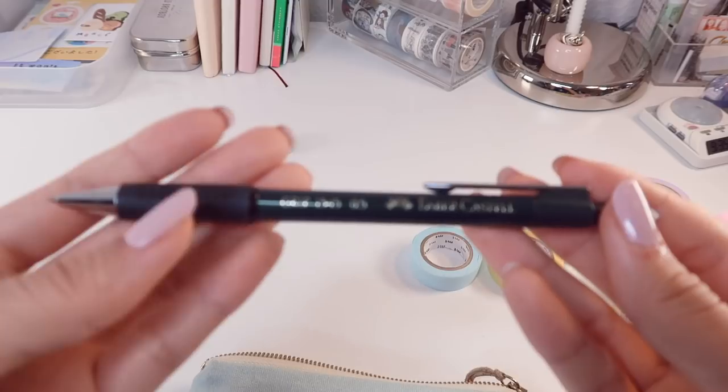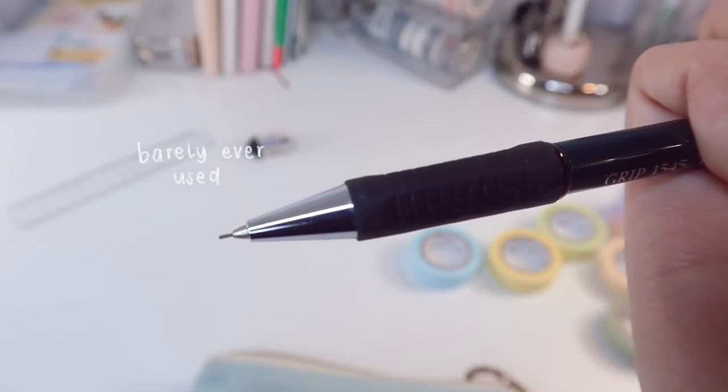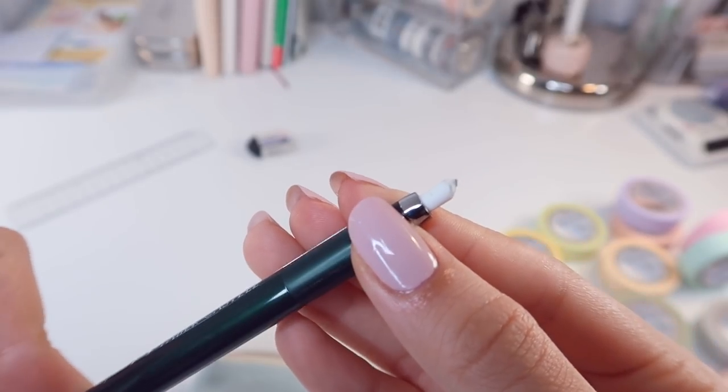The mechanical pencil I use is from Faber-Castell and I mostly use it for the eraser part, because it's so slim — it comes in handy especially when I'm doing lettering sketches.